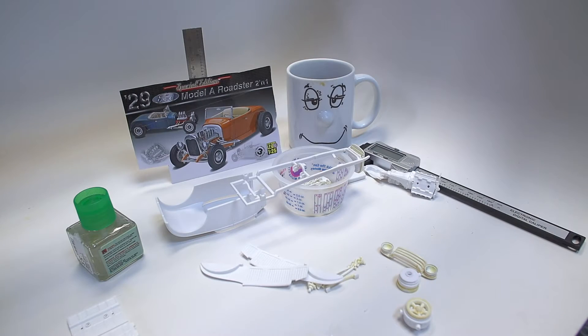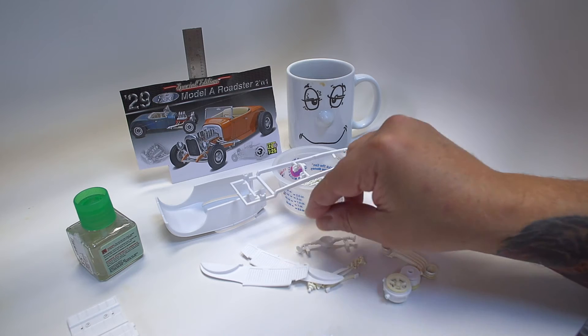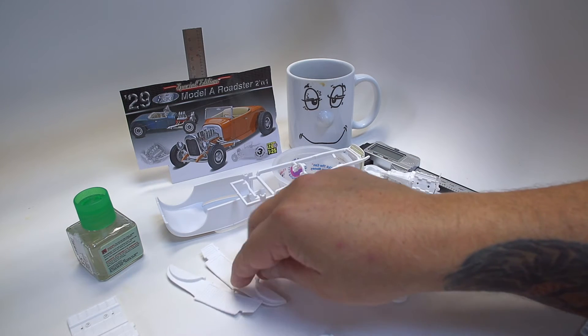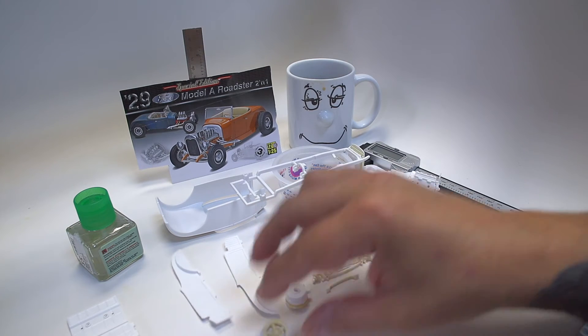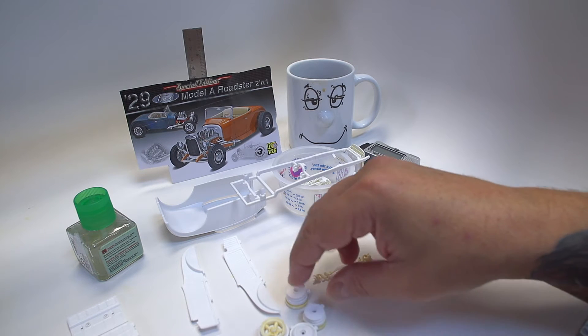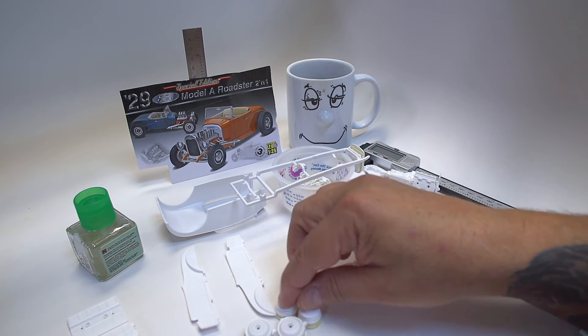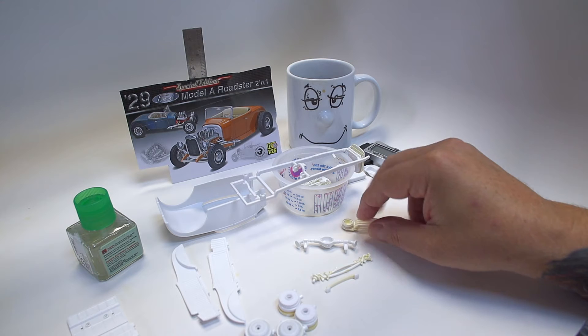Hey everybody, Dr. Cranky here in the laboratory. This is really the first official day that we are working on the Space Roadster — I think that's what we're going to call it — in earnest. I wanted to run by a few things that I think are important when you are doing this build, or starting a build like this.